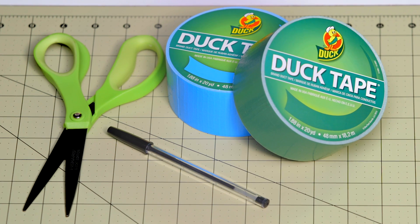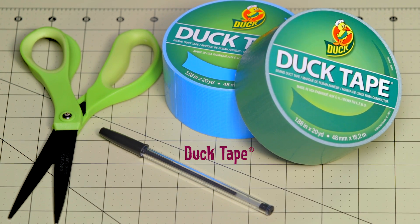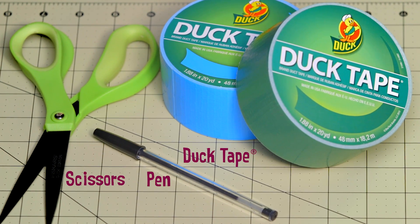The supplies you're going to need are two rolls of duct tape — one for your stem color and one for your flower color. You're going to need some scissors, a pen, and a craft mat.